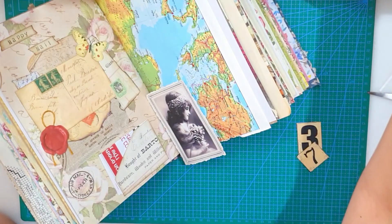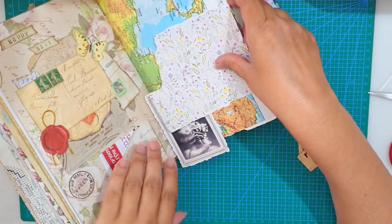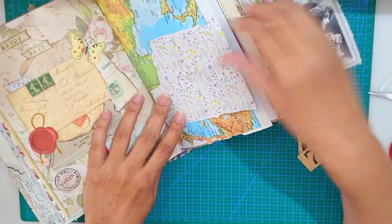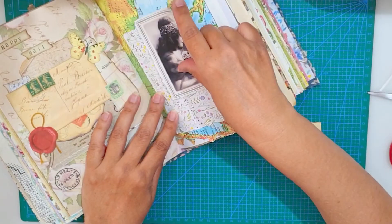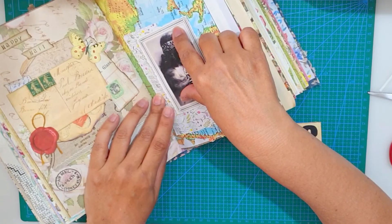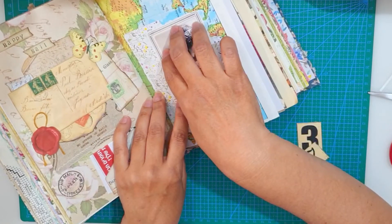Now I have the weather assignment, and I really wanted to go for the spring vibe. So I chose this scrap of paper with delicate flowers and leaves on it — it just says spring to me. And I just played with the numbers a bit.